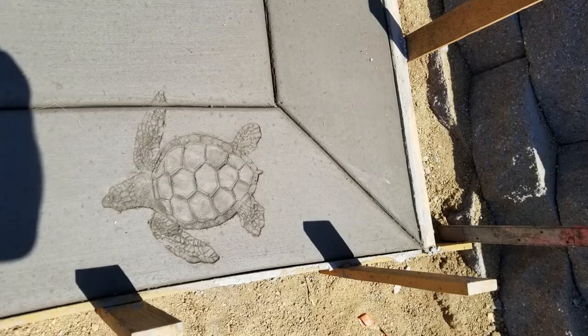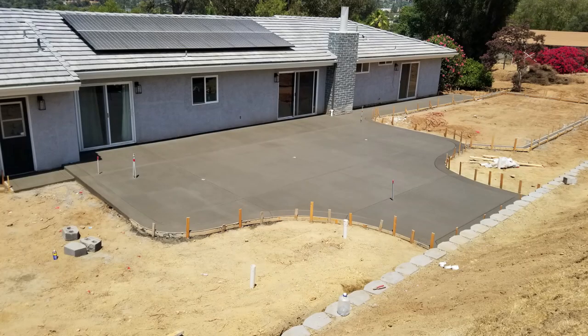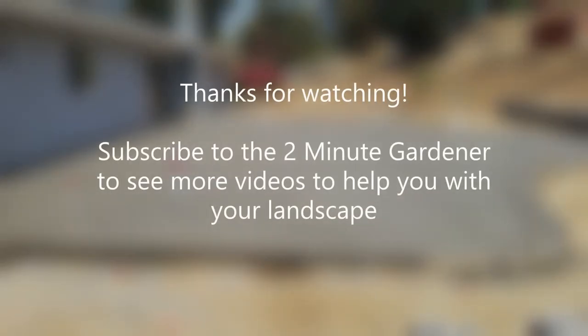And I love this little turtle stamp the guys did for the client — it turned out really nice. Thank you to Butts Construction and Nealon Landscape for their help in making this video. Make sure to smash the like button — that's all the time we have for today. Thank you so much for watching, I'm Doug the Two Minute Gardener. Hit that like button, don't forget to subscribe, and I'll see you next time.